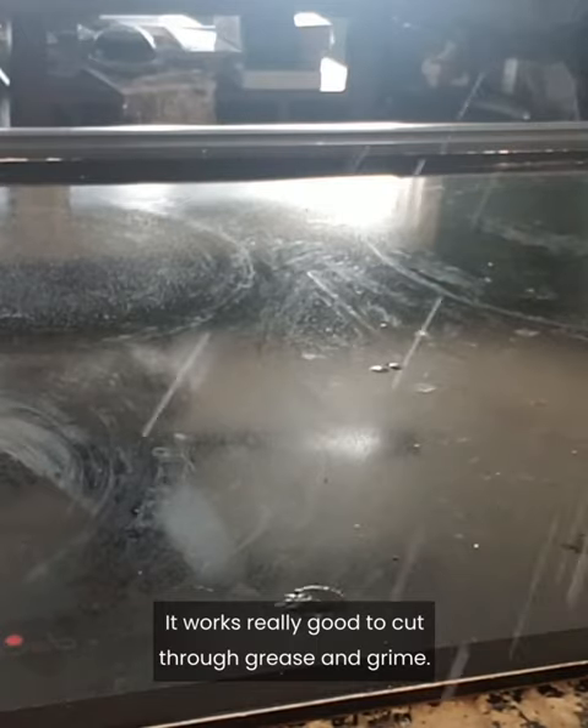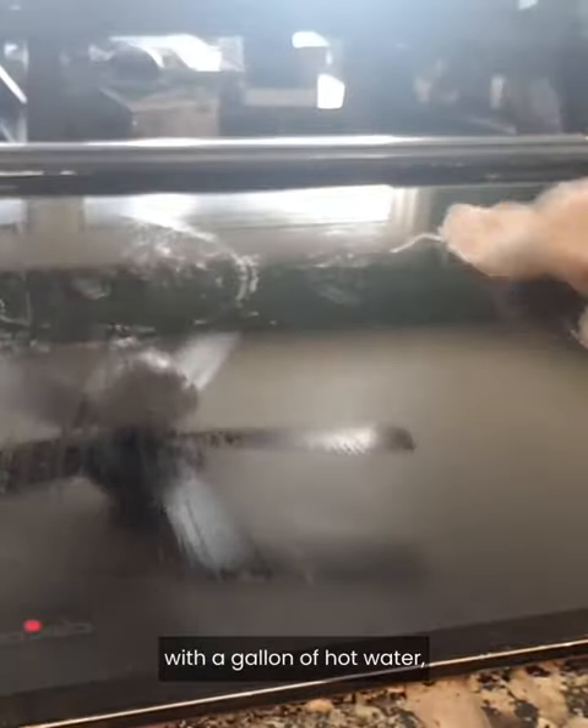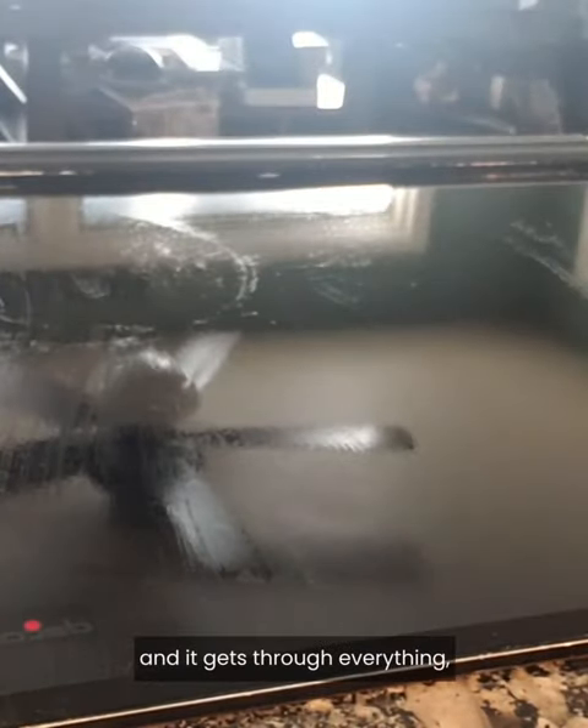This is Stanley degreaser — it's a concentrate that works really good to cut through grease and grime. Most of the time you just put a tablespoon of this in with a gallon of hot water and it gets through everything, better than anything I've ever used.